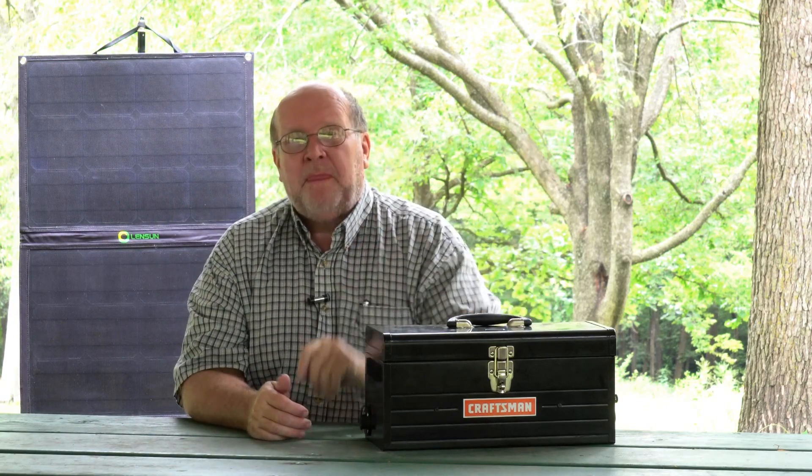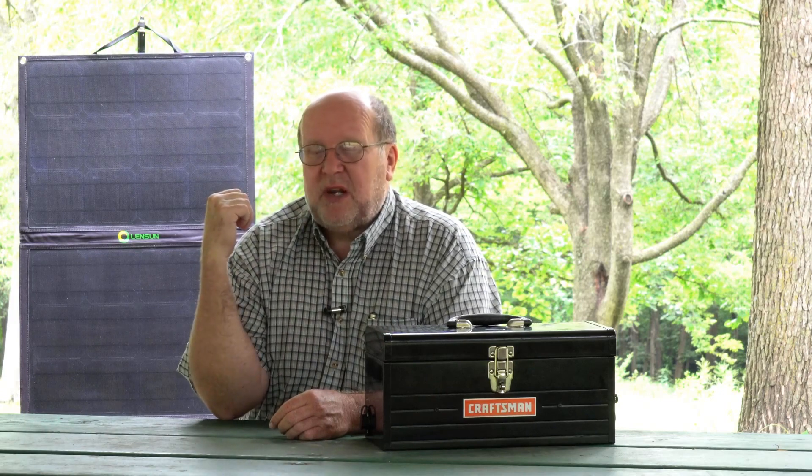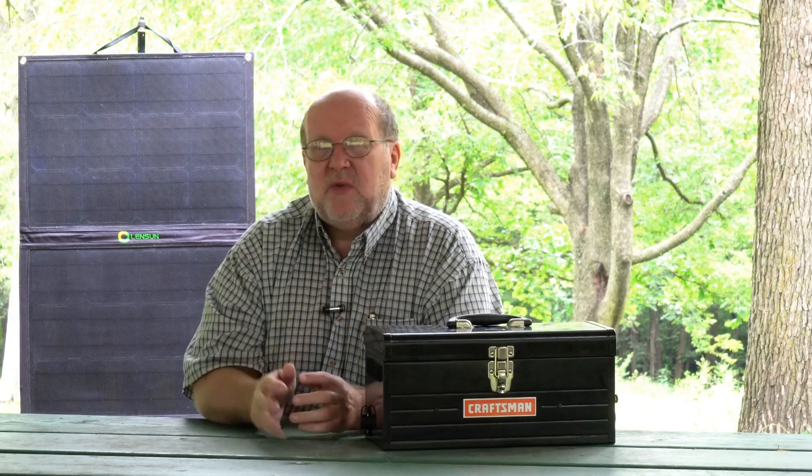Even on cloudy days with the solar panel just sitting in my living room facing the patio door with the curtains open, this thing will still trickle charge. It won't completely charge it even on a full sunny day indoors, but if I can get it out in the sun — and there's a video here showing how I use my tripod to position it for the absolute best charge — when this was completely discharged I was able to take it down to about 11.6 to 11.7 volts, set it out in full sun on my deck, and within five or six hours it was fully charged again. That's how much I like this solar panel — I'll be doing a review on it soon.